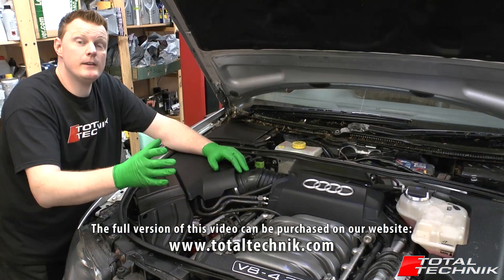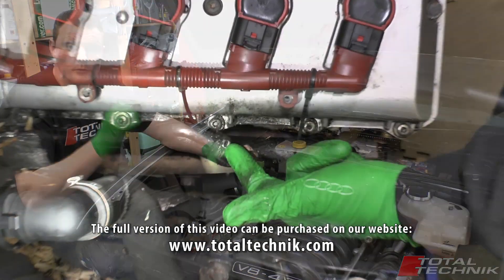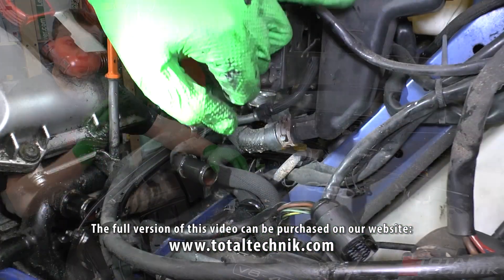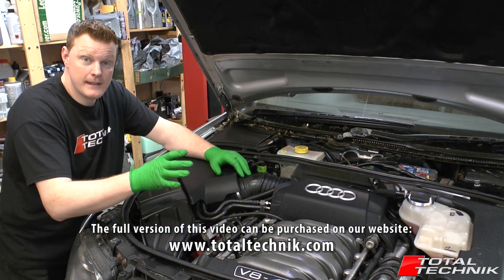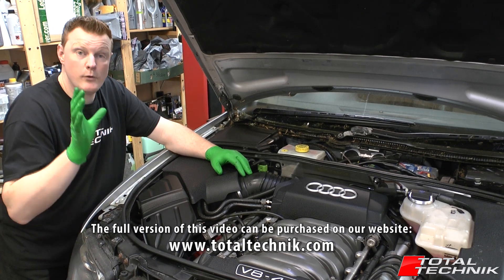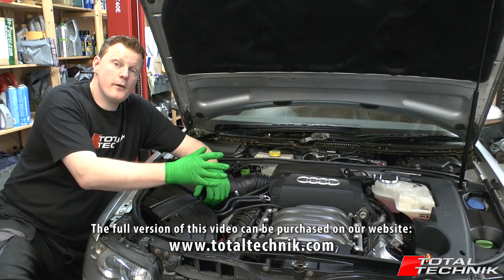So what we're going to be doing in this video is removing the engine and showing you it step by step — literally every screw, every bolt, every clip, we will show you everything step by step so you can follow it along at home in your own time. Basically, if there's anything that needs to be done to get this engine out, we're going to show you absolutely everything so you have all the tools you need to be able to get this engine removed at home.